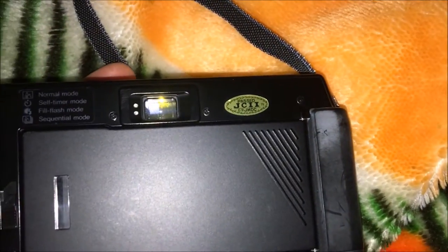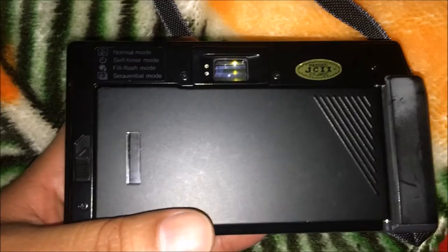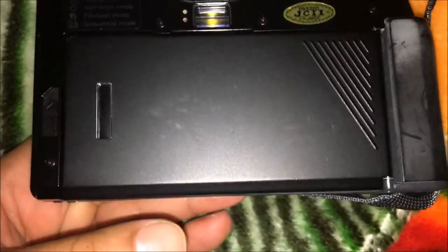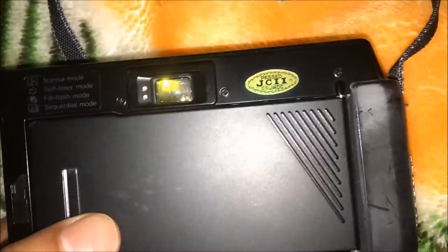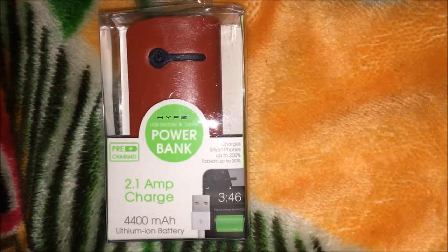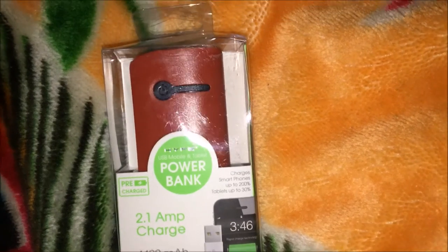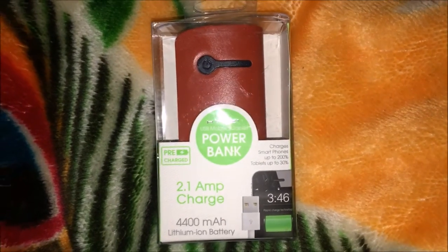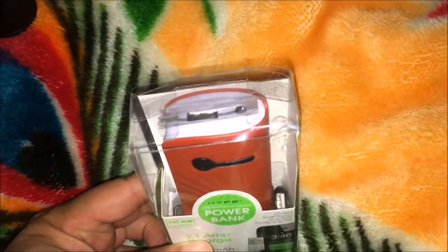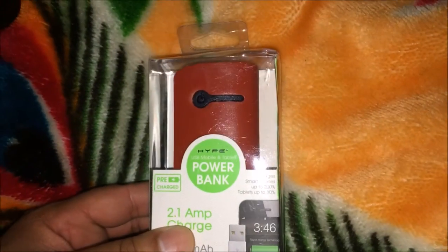Here I have my Minolta Freedom 3, just a basic street shooter — auto f/2.8 Minolta lens, really good for being discreet. That's one thing I'm going to try to do on this trip: try not to look too much like a tourist. It's a really clean camera, only takes four triple-A batteries, so I've got to go get a few more of those to be fresh.